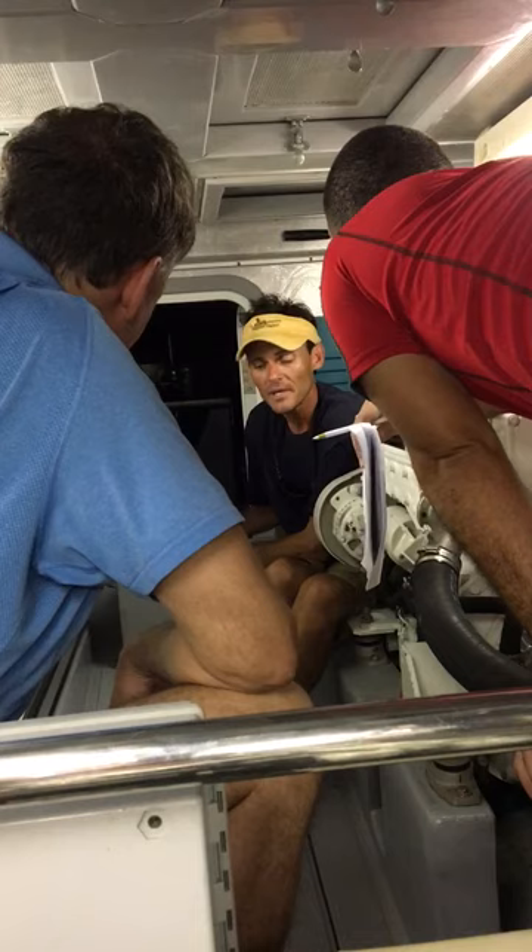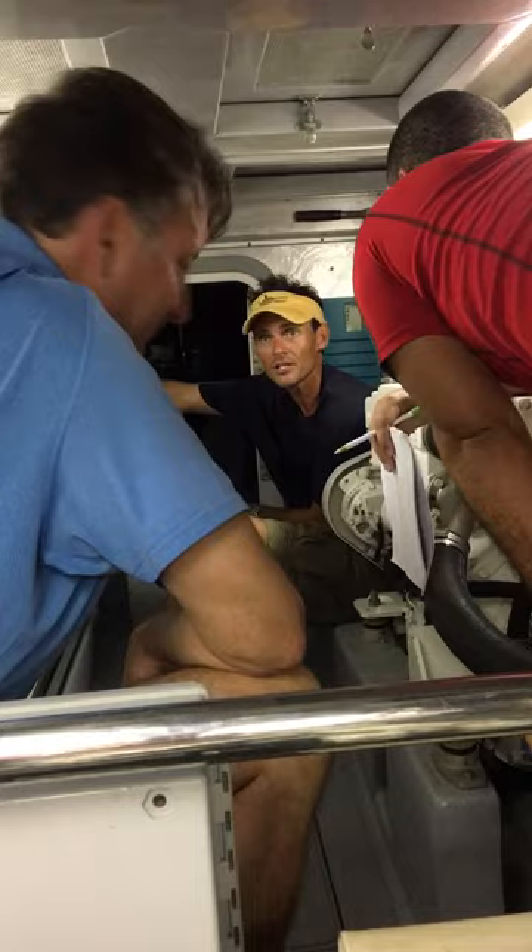This strainer is on the pickup tube for the bilge pump. There's a bilge pump back in this starboard aft corner.